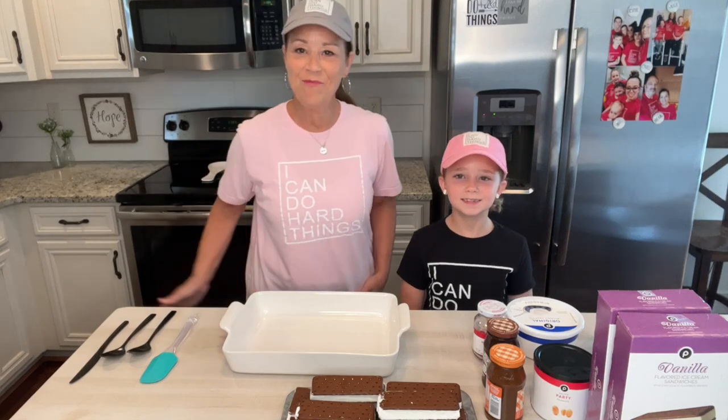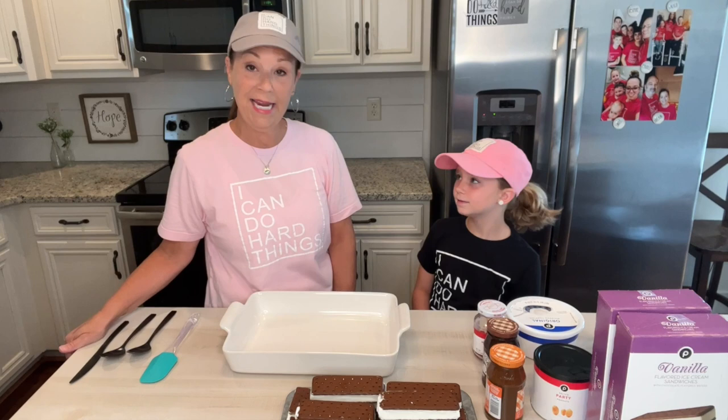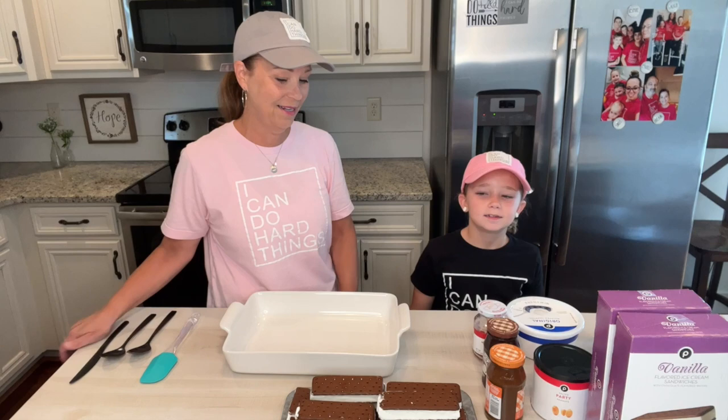Hi everyone! Welcome to Miss Annie's Home and Kitchen. I'm here with sweet little Piper Jean and we are going to make an ice cream sandwich cake today. This is something that Piper saw on Pinterest and she's here with me today and we said let's make it.